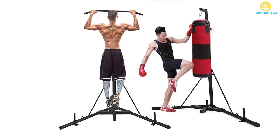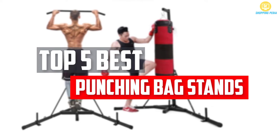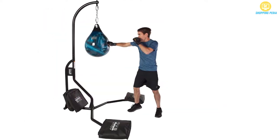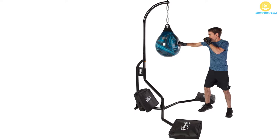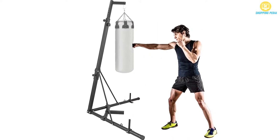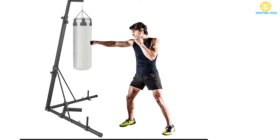In this video, we will look at the top 5 best punching bag stands available on the market today. We made this list based on our personal opinion, hours of research, and customer reviews. We've considered their quality, durability, features, and more. If you want more information and updated pricing on the products mentioned, check the links in the description box below. Let's dive into the video.